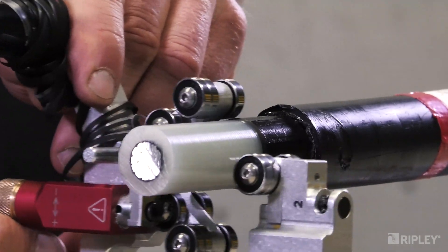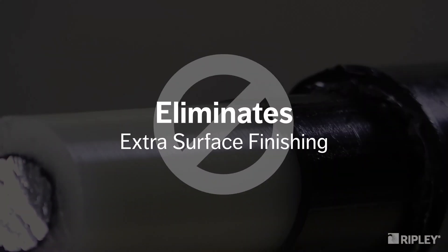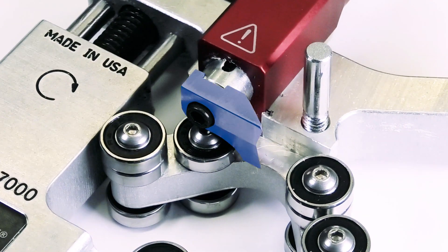The tool's unique blade shape provides a smooth surface finish with a beveled semi-con edge and eliminates the need for any additional finishing. When necessary, the factory set blade can be quickly and easily replaced.